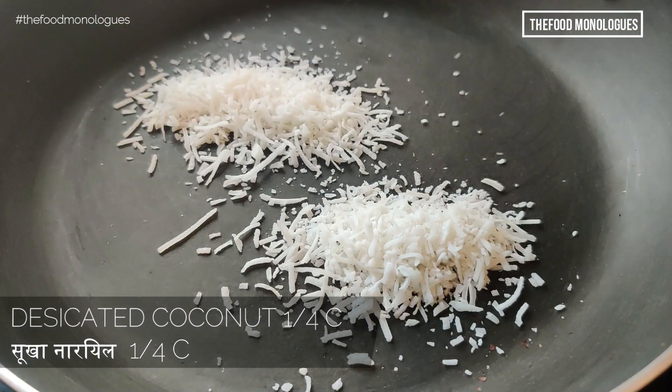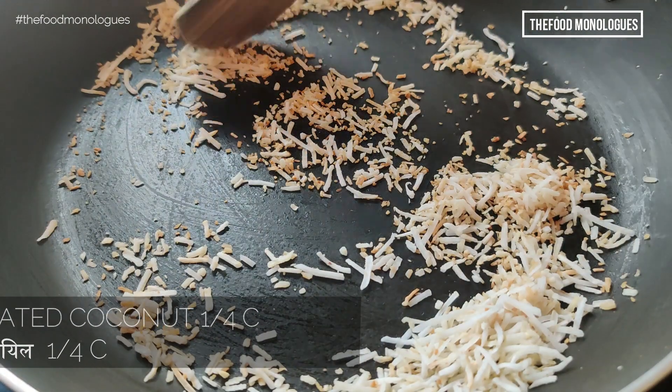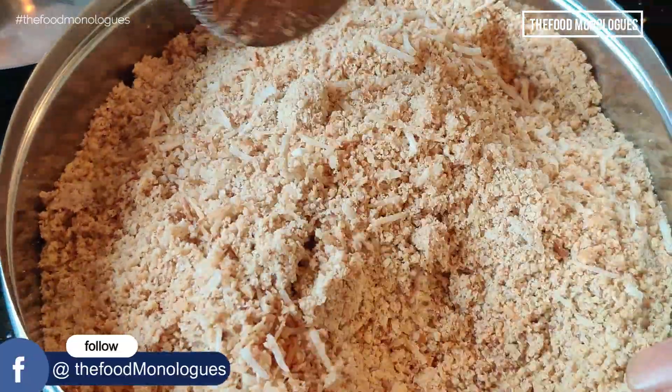Dry roast 1/4 cup of desiccated coconut for 2-3 minutes until it turns pink or golden brown, and add to the mixture.